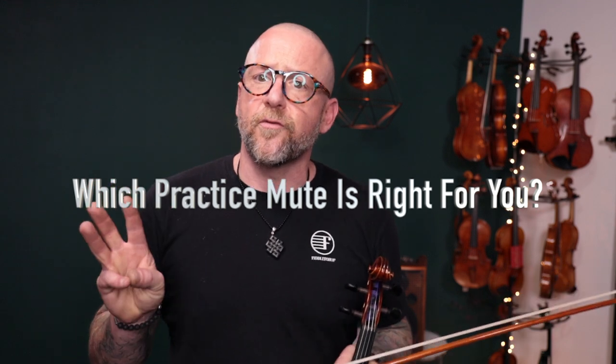Today I've chosen three mutes to demo what they sound like. I've chosen a rubber mute, a brass mute, and an iron mute. All three of these serve different purposes, so I'll go through them one by one. All of these are available on the website if you pull up violin practice mutes.